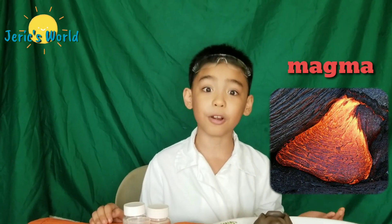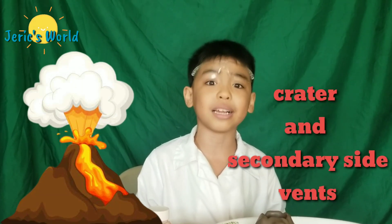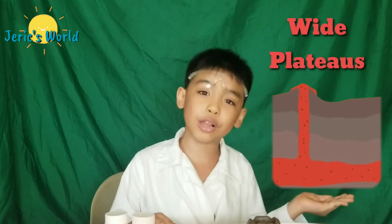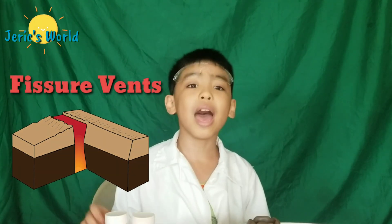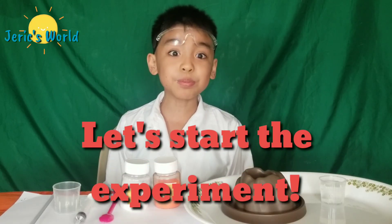Which exploded from the Earth's crust. The molten rock is called magma when it's under the Earth's surface, and lava after it comes out. When the pressure can no longer be contained, the volcano will explode through the crater and secondary side vents. There are many kinds of volcanoes, such as shield volcanoes, fissure vents, and composite cone shapes. Let's start the experiment.